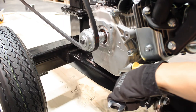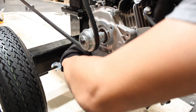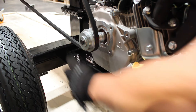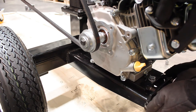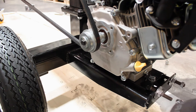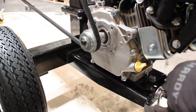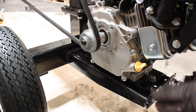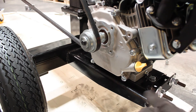Now you want to pull the engine back and snug down the engine bolts. Doing this will make it a little bit easier for the belt adjustment — snug them down, but don't tighten them completely. Now you want to align the pulley with the flywheel, just make sure the belt is straight. Then tighten the left bolt and nut, which will tension the belt. Test the tension using your hand, continue to tighten the bolt, then put the lock nuts on to prevent the engine from moving.